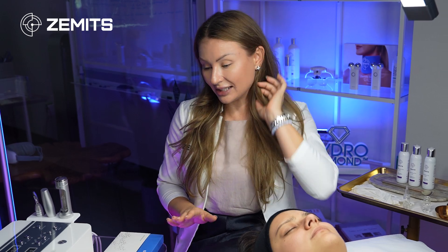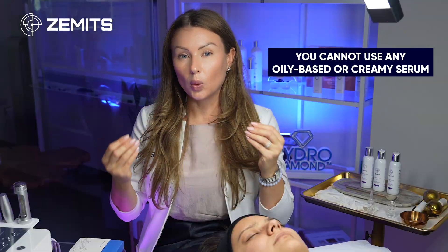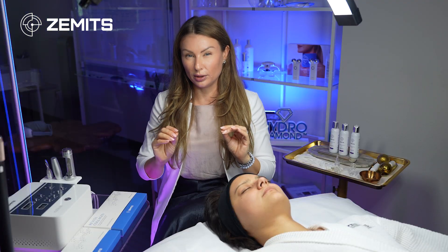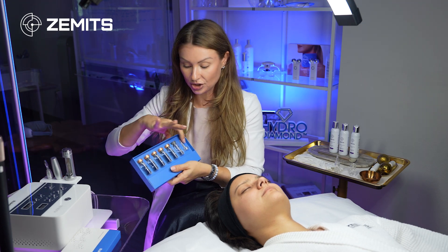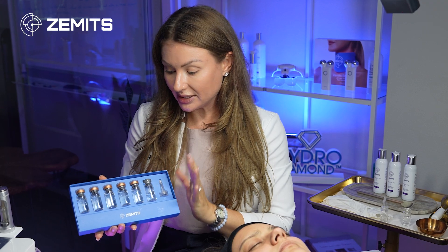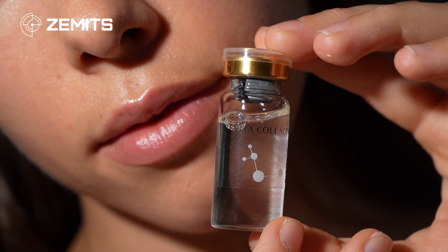For serums, the concept of mesoporation and electroporation requires water-based serums — you cannot use any oil-based or creamy serums, as their infusion potential will be very low. I'll be using the Revita Collagen sterile meso cocktails, which come in syringes or 10ml bottles. One bottle lasts up to five treatments, and they include a dropper set.